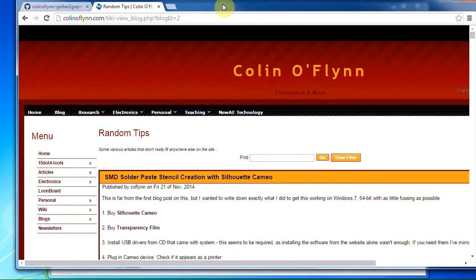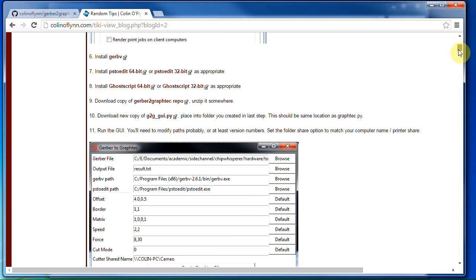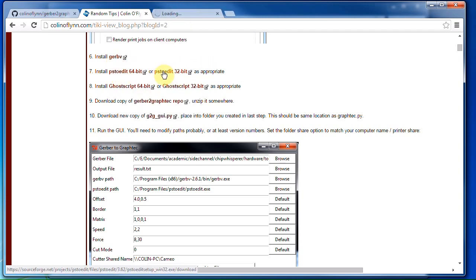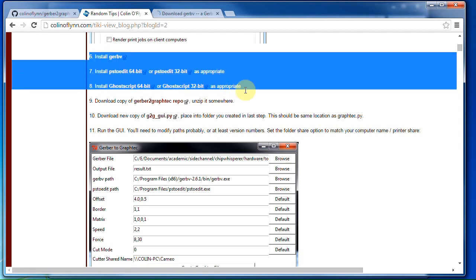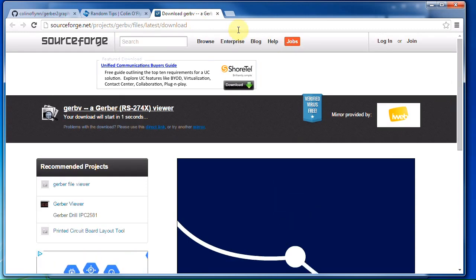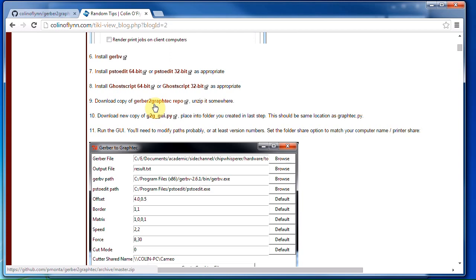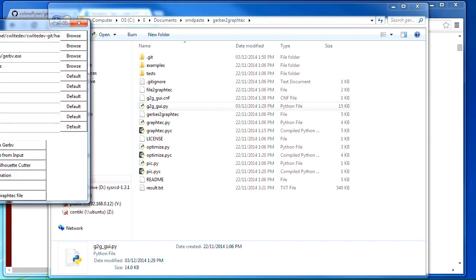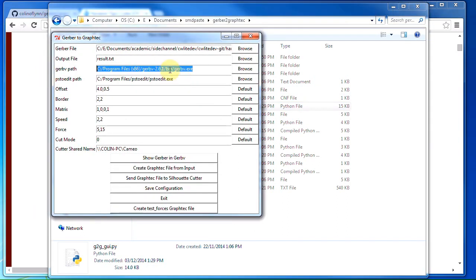The next step is to install the required dependencies — GERBV (the Gerber Viewer), PS2Edit, and GoScript. You need to install these three programs if you don't already have them. Once you have all this installed and run the G2G GUI program, you can set the path to your Gerber Viewer — I'm using version 2.6.1. Just hit browse and set the path. Same thing with PS2Edit. I have Windows 7 64-bit. Those are the main things to set, then you can select whatever Gerber file you want.